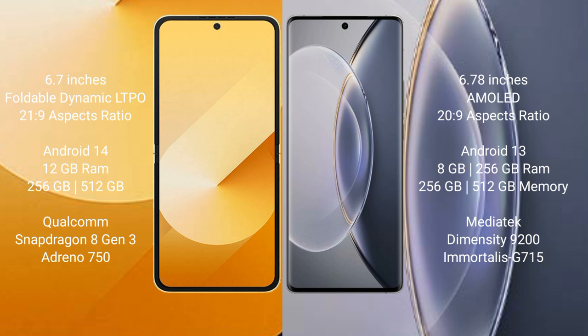Vivo X90 Pro comes with 8GB or 12GB RAM and 256GB or 512GB internal storage, powered by the MediaTek Dimensity 8200 processor and GPU G615.